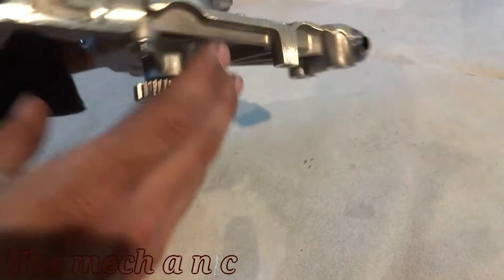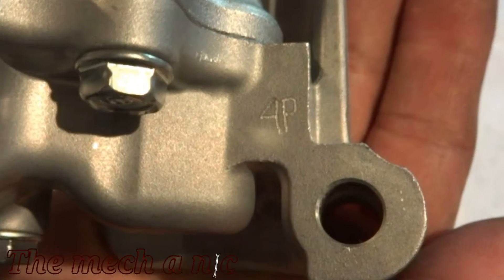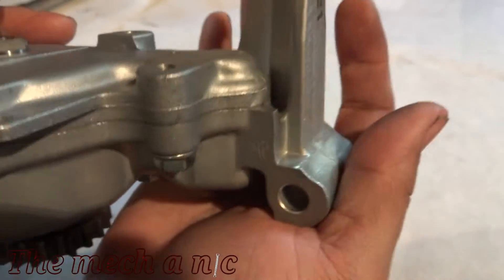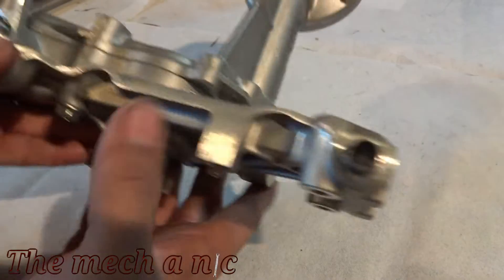It's also ported internally for increased oil flow - that's just an added perk as far as I'm concerned, and extra security. Just in case anyone's ever trying to sell you a 4P oil pump on the black market...